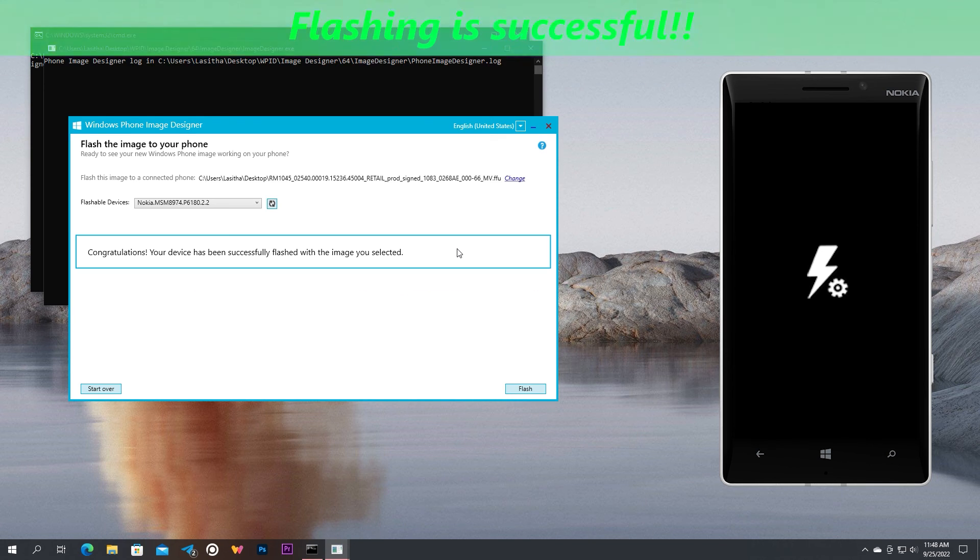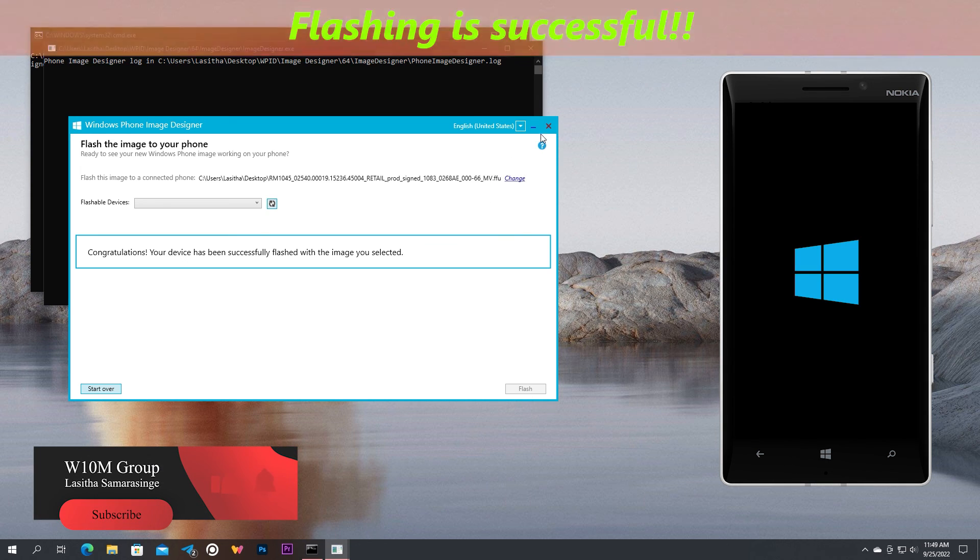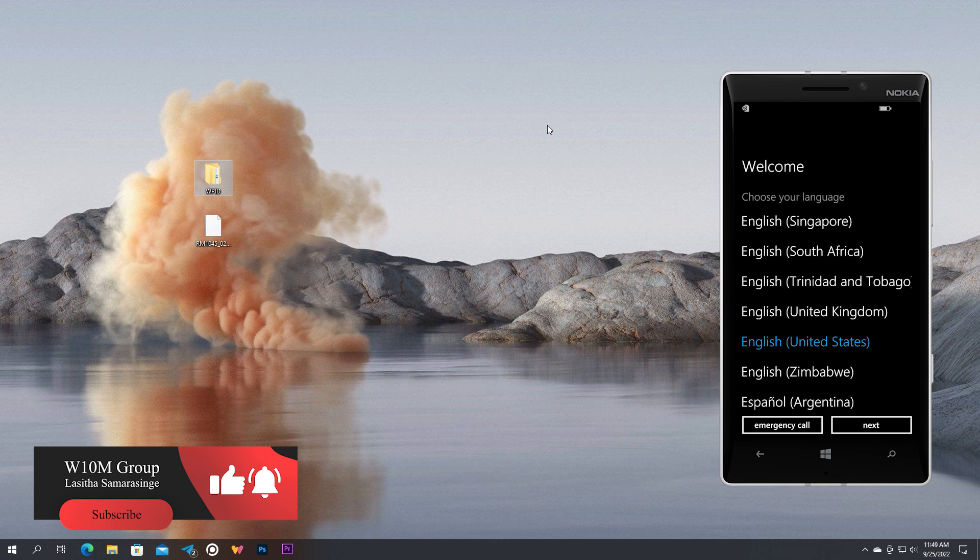When it reaches 100%, you are done — the phone will boot to the newly flashed OS. That is how to flash both Lumia and other OEM Windows Phone devices using the official firmware packages. Thank you and have a nice day.